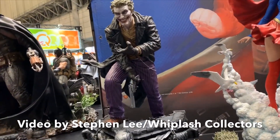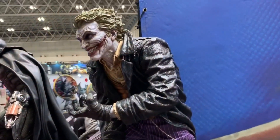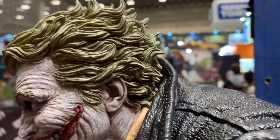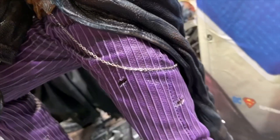Hey, what's up guys, it's Matt coming back with another video from the 2019 Winter Wonderfest event. This piece needs no introduction — this is the Batman Damned Joker. This piece is based off of the artwork of Lee Bermejo. I'm not sure exactly who sculpted this piece, but whoever did it did a phenomenal job. If you look at the jacket, the head sculpts, and the pants, the detail on that is phenomenal.